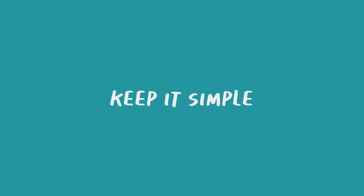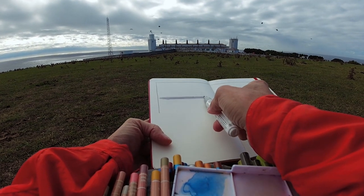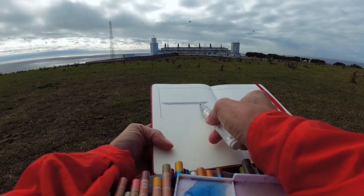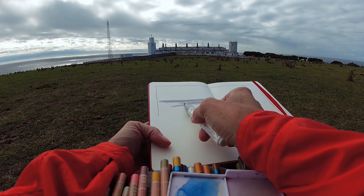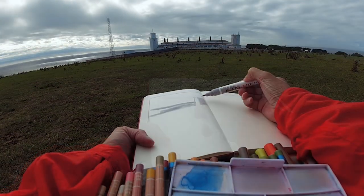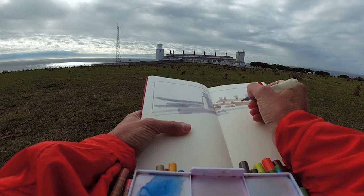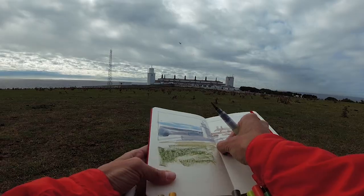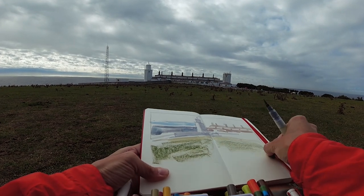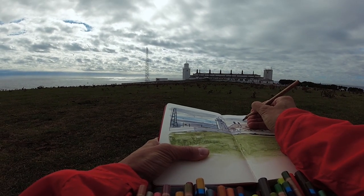Number three: keep it simple. Oftentimes we see all the details first before we see the bigger picture, and when you're sketching this can be overwhelming. So instead of trying to notice everything, take a moment to step back and first look for the large shapes. Trace the contours with your finger, find where the dark and light areas are, squint your eyes to help reduce the noise, and start with these simple shapes. Break it down into simple shapes and then build on top with details.